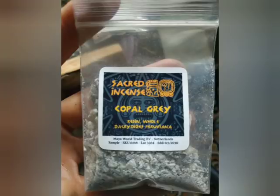Next is grey copal. It is dry, spicy, exotic, and one of the stronger smells, although not extremely long-lasting. It is nice and interesting. I have no idea why it shares the name with white copal, which is also called white copal tears or comes in powder form — because they don't look the same and definitely don't smell the same.